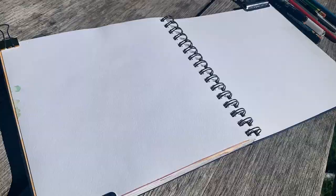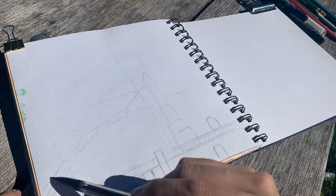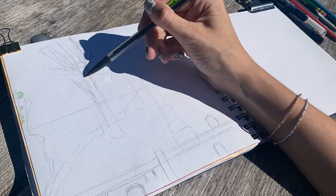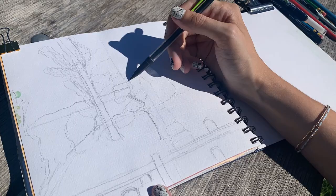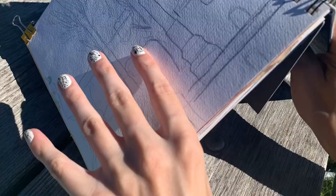It was absolutely beautiful and such an amazing time. I really love just sitting and painting, and this was a new experience painting what was actually in front of me. I've tried to do this before without great results, so let's see if we can achieve something a little better this time. I did a quick time lapse of my sketch so you could see the whole process from start to finish, and then I set to work painting.